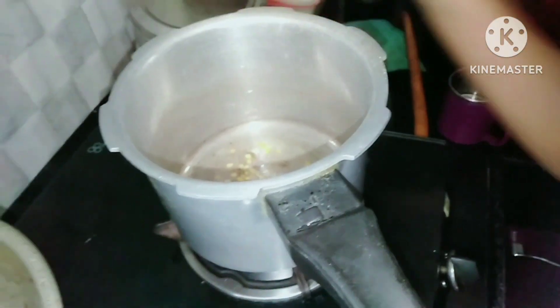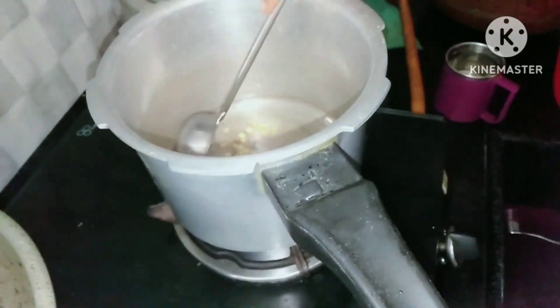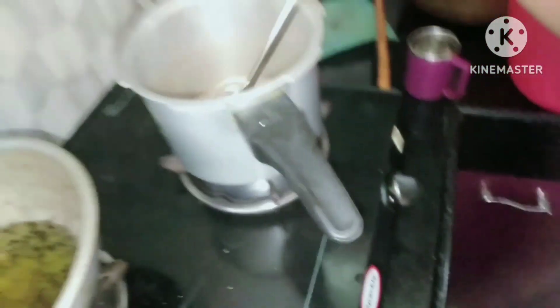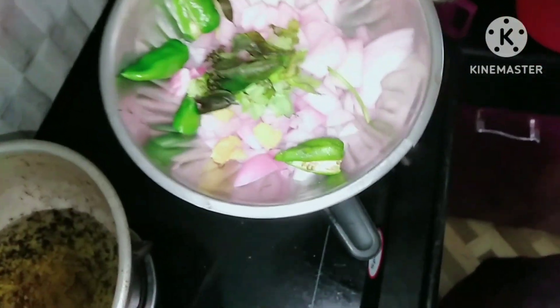I'm going to add a little onion. I'm going to add onion, green chili, coriander leaves, and a little ginger.